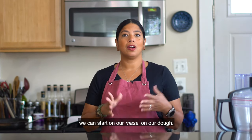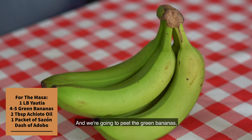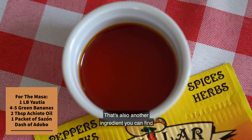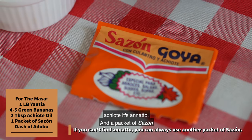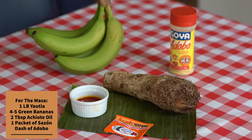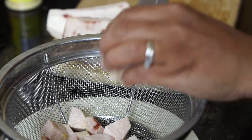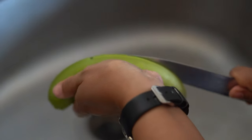While the picadillo cooks, we can start on our masa, our dough. We're going to peel the yautia — the skin is pretty thick, so you want to use a knife to remove it — and peel the green bananas, which can be a little tough. My tip is to put them under hot water and then peel them. Then we're going to use two tablespoons of achiote oil, also called annatto, which you can find in Hispanic or Asian supermarkets, plus a packet of sazon for flavor and a little dash of adobo.